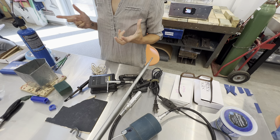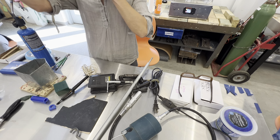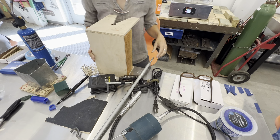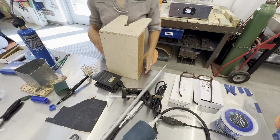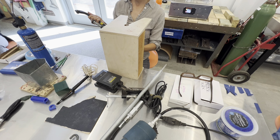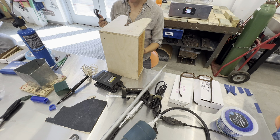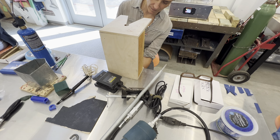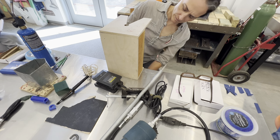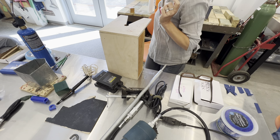I forgot to get a bench pin — Tracy, can you grab me one? Sonali, can you grab me a c-clamp from the bottom of the gray cabinet? You'll want some kind of work surface; it doesn't have to be a bench pin, but I find it's a pretty handy surface to work on. I have a bunch of other tools out, and depending on what you want to accomplish you'll bounce back and forth between a lot of them.